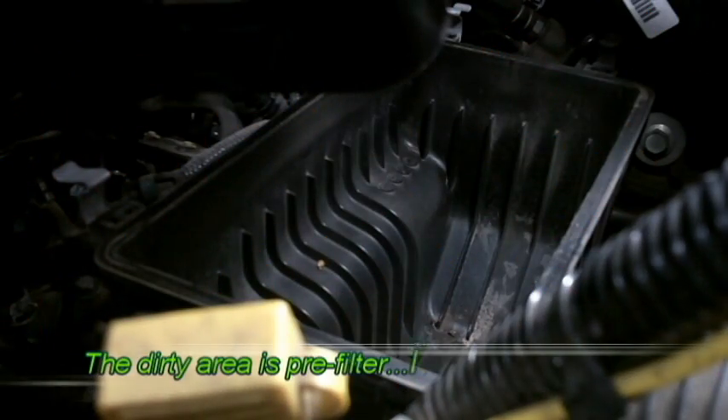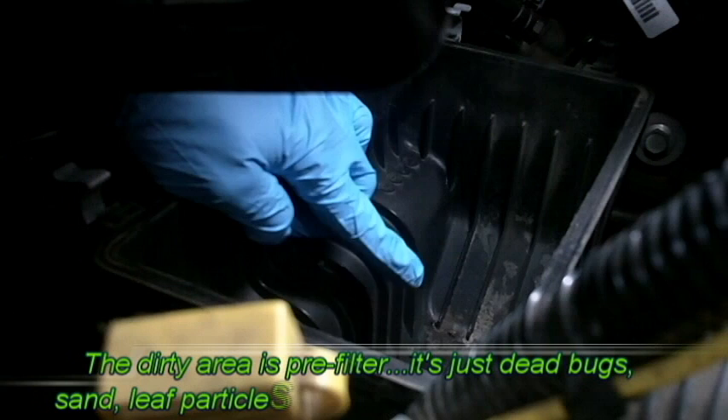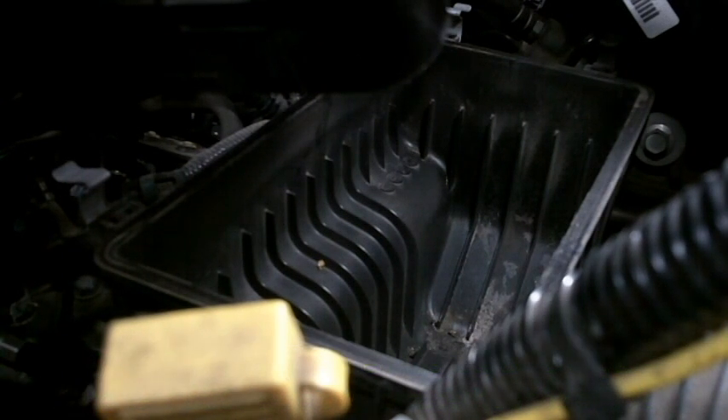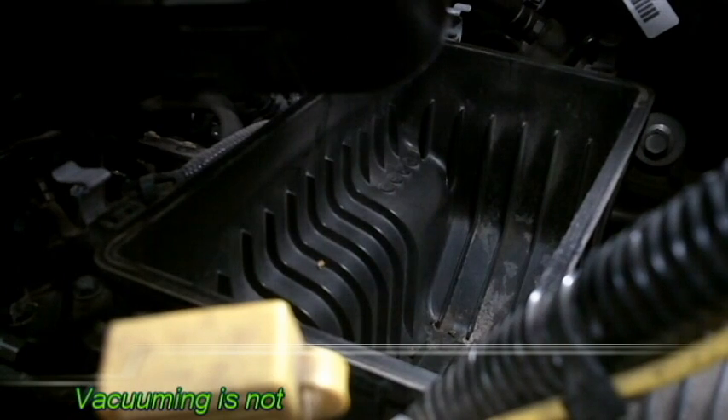Since we've got this open, you can kind of see down inside here — there's some stuff that made it through. I mean, gravity does its job, but sometimes debris or whatever lands inside this air box. We've got it open, so let's get the vacuum out and we'll clean it up.